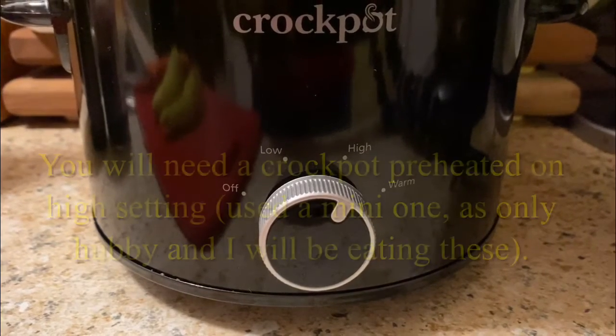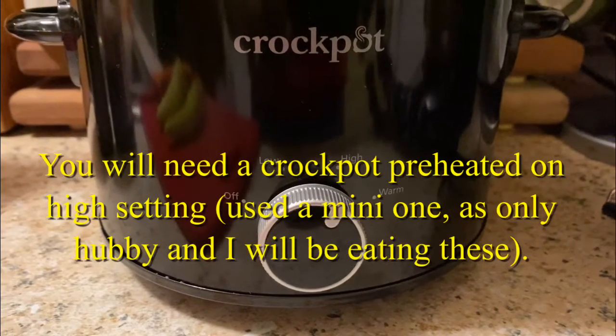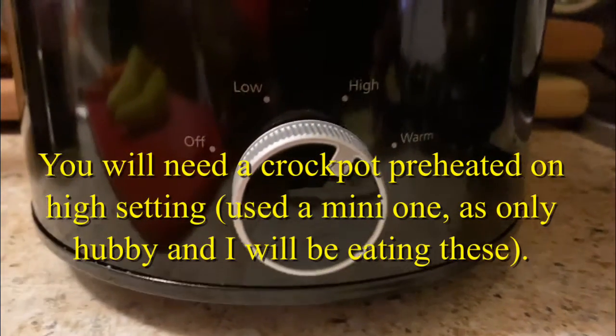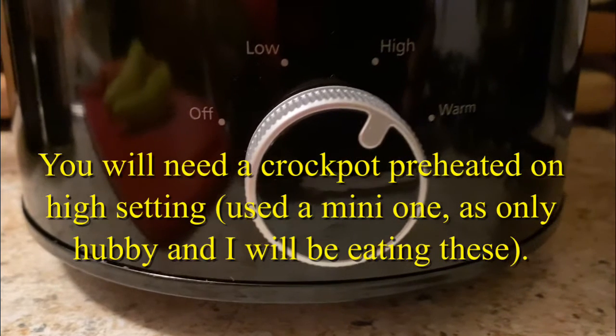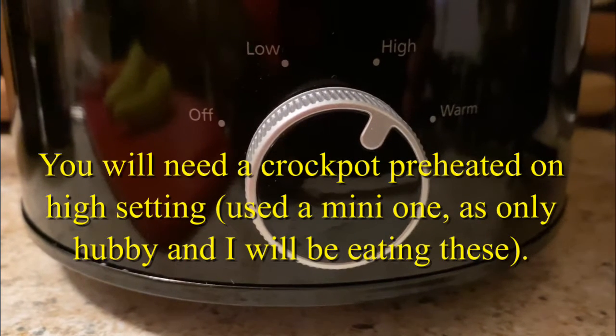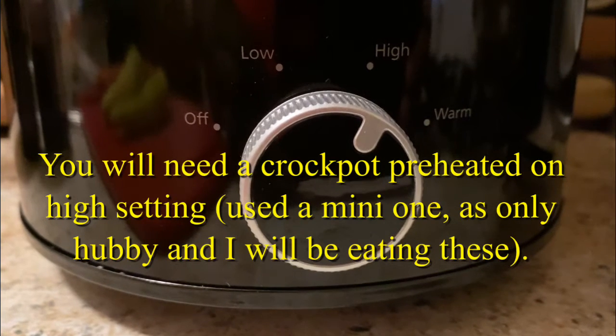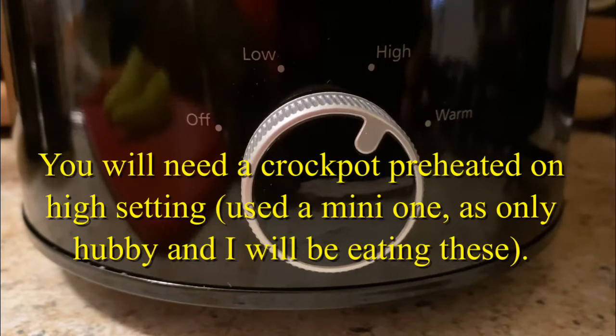Get started with this recipe by setting your crock pot on high. As far as the crock pot that you use, this one is a 16 ounce crock pot and that is suitable for two to five people, meaning one package of Little Smokies.